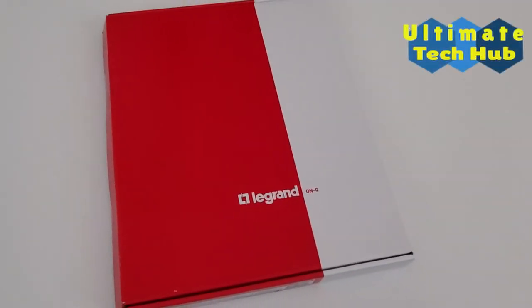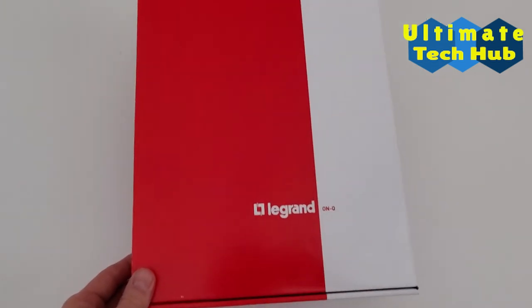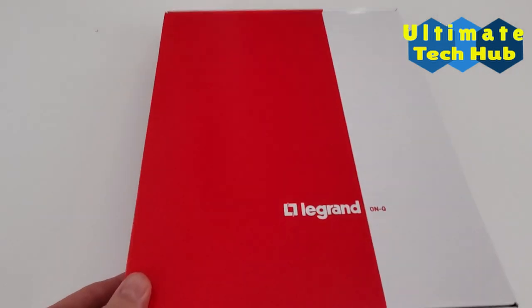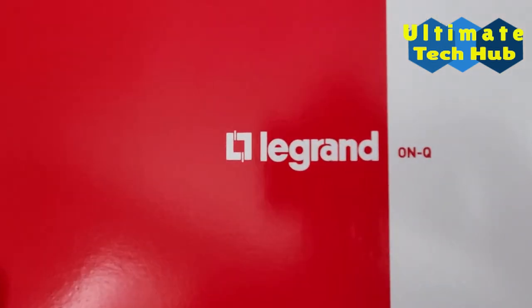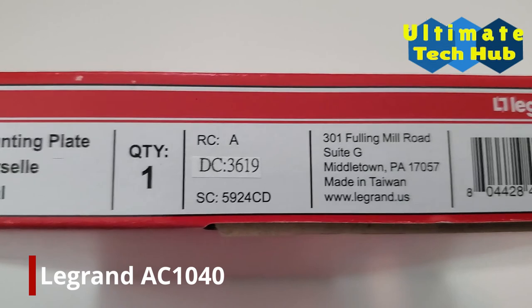This is the LeGrand OnQ Universal mounting bracket designed for LeGrand Network boxes. This bracket accepts third-party devices with a wide variety of mounting options. This mounting bracket is the AC1040, priced at $22.